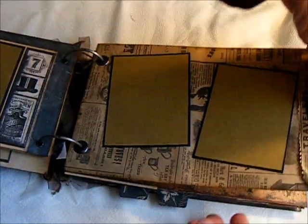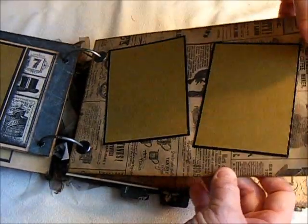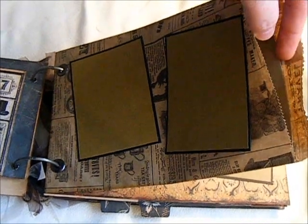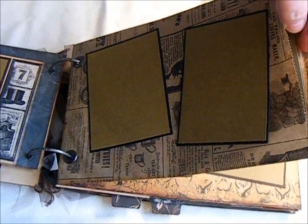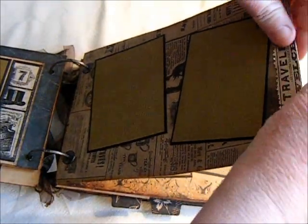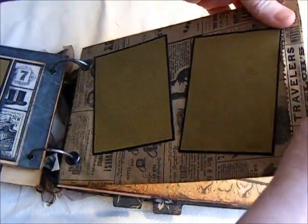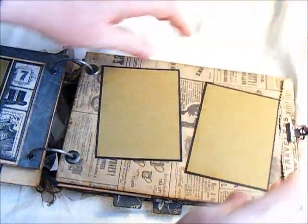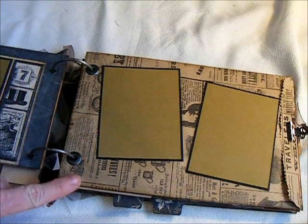I put a couple of the wallet-sized mats on it. But what I did — I actually put a piece of cardstock in there to give the bag a little bit more sturdiness and also to create a divider if you wanted to place some kind of memorabilia in it.